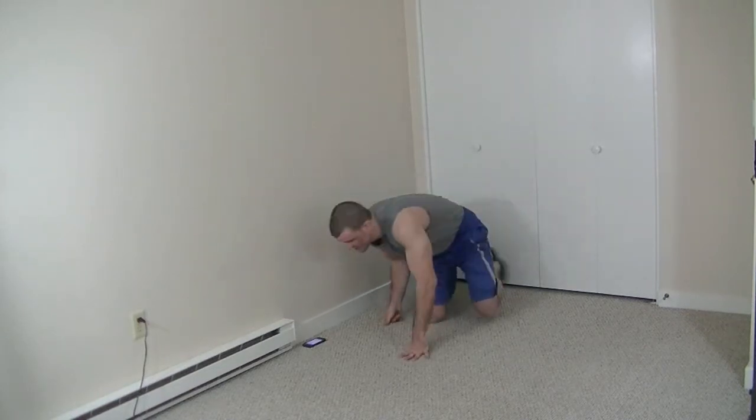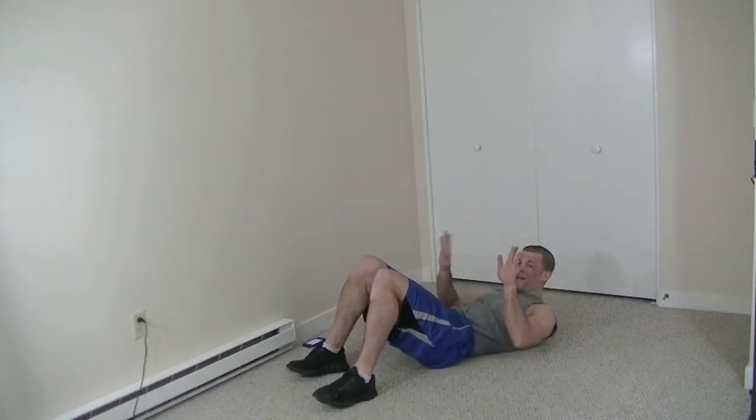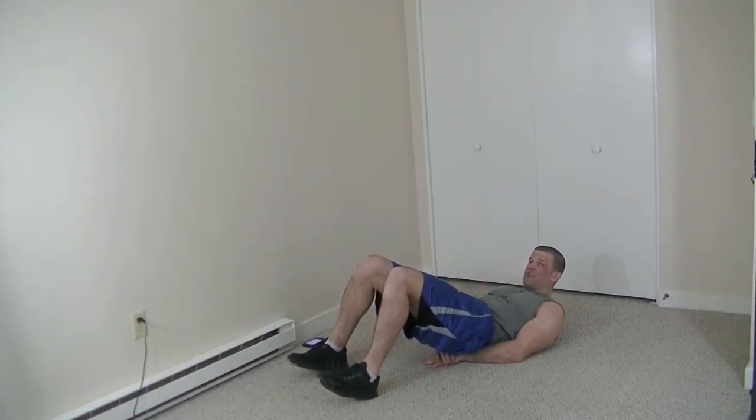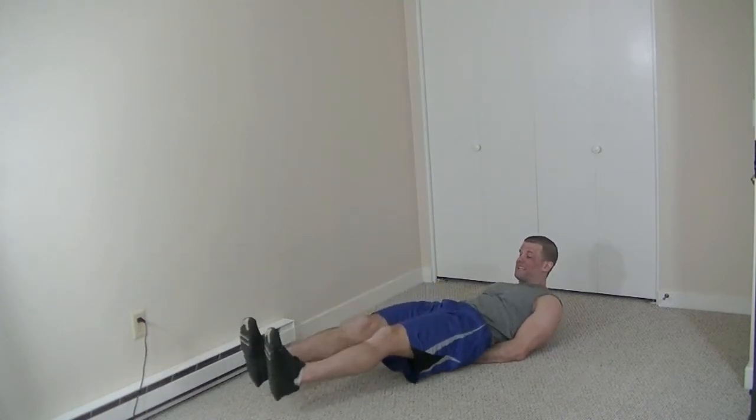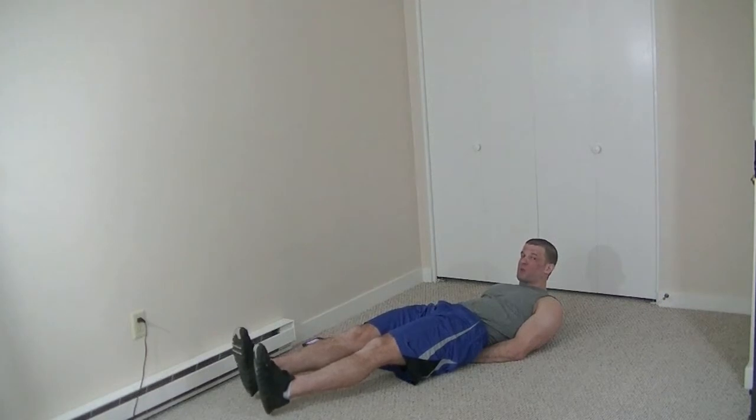The first exercise we're going to be doing is called flutter kicks. I'm going to lay flat on the floor and take both my hands and place them underneath my butt. From here, I'm going to extend both my legs. My ankles are always going to be elevated two to three inches off the floor — this is really important. It seems like a subtle movement, but this is going to force my lower core to be activated at all times.